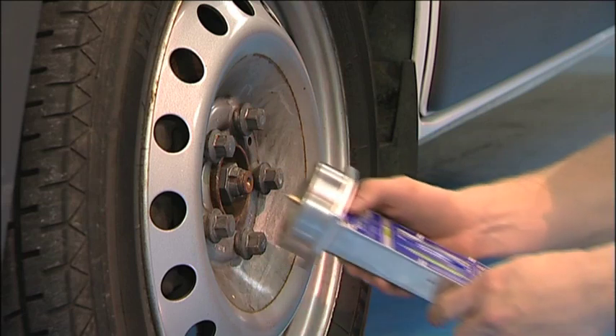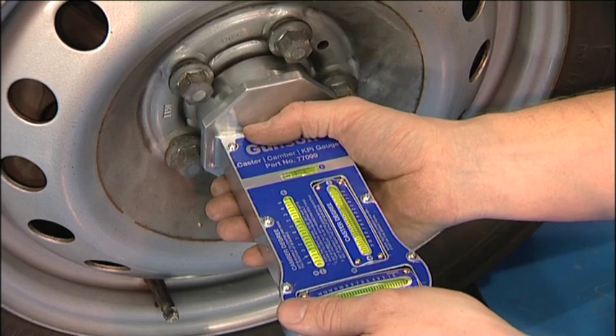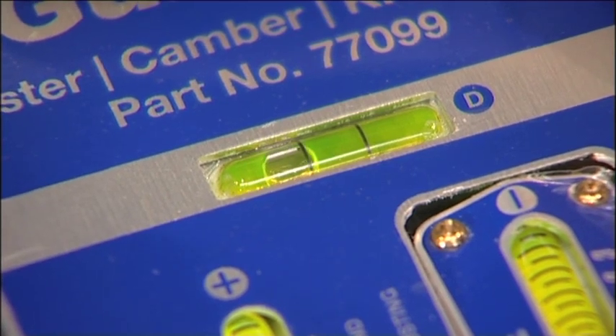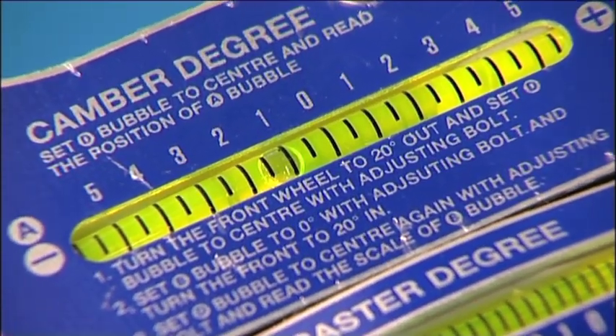Now we are going to check the camber using the Gunson 77099 gauge. Again we make sure the wheels are pointing in the straight ahead position. Then the device is fitted directly to the wheel hub. Take care to level the device by checking the bubble in gauge D. Then read the camber angle in degrees from gauge A.